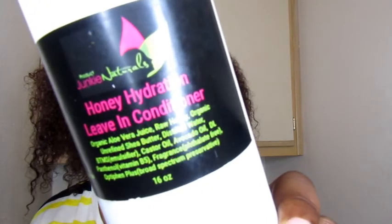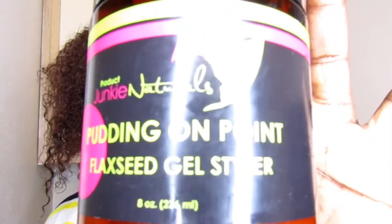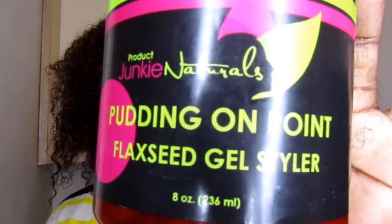Hey roses, it's Olena from Olena Roseanne and I'm about to show you what I can do with these two new products I got from Product Junkie Naturals. Stay tuned and go ahead and subscribe now.